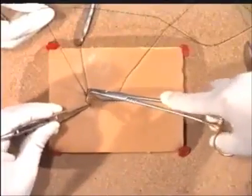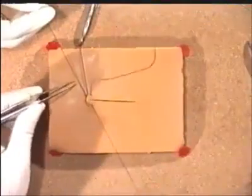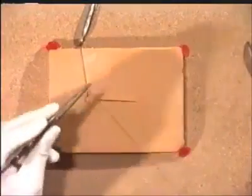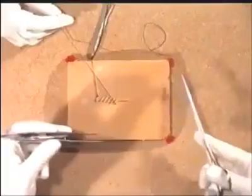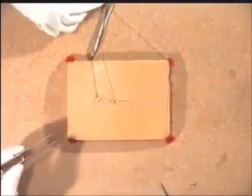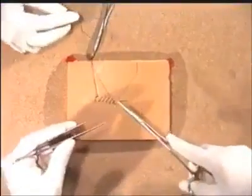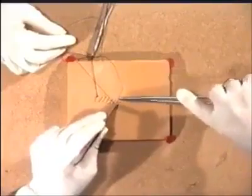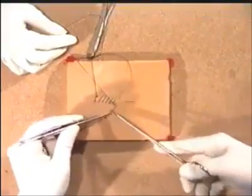As you insert the suture and pull it through gently, your assistant should release the suture and allow you to snug it down. Pass it again to the assistant. As one continues along the incision, it is important that the suture material does not get caught around instruments, and your assistant should remain alert to such a danger. Unfortunately, in this case, the assistant was not alert, and allowed the suture material to twist around an instrument.